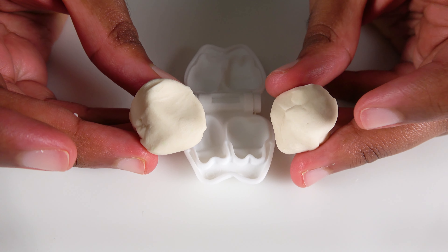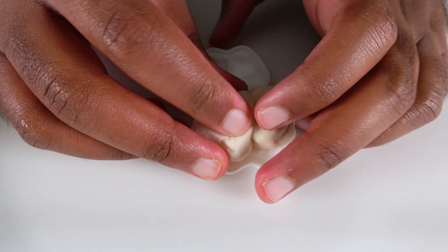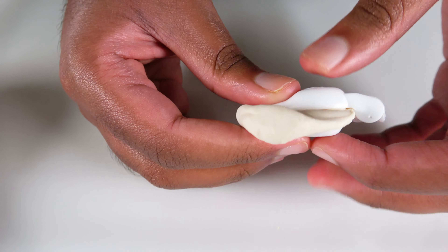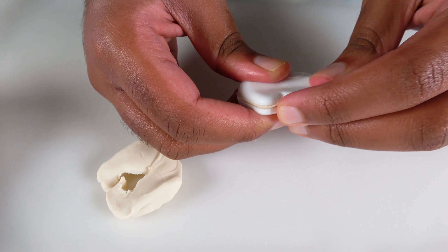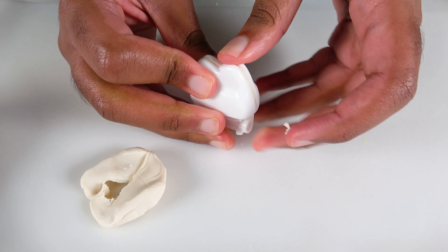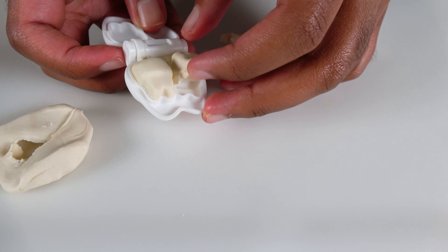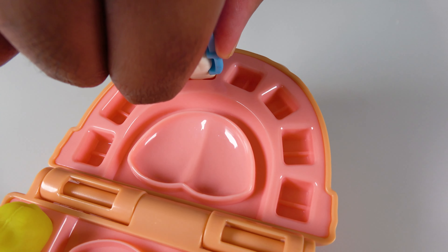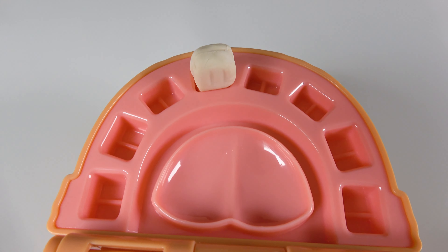Do you know what color is this? This is the color white! We will put the Play-Doh right here! And now we will squeeze it! I got my lower set of teeth! It's a yellow tooth! There's a white tooth! Do you know the color of this tooth? It is white. White tooth.